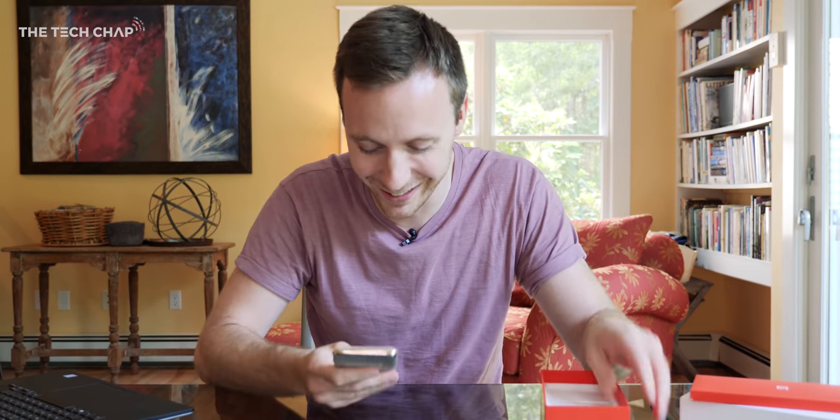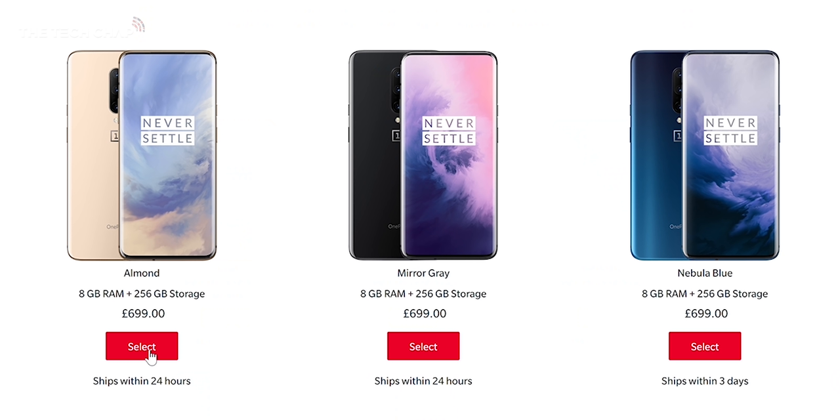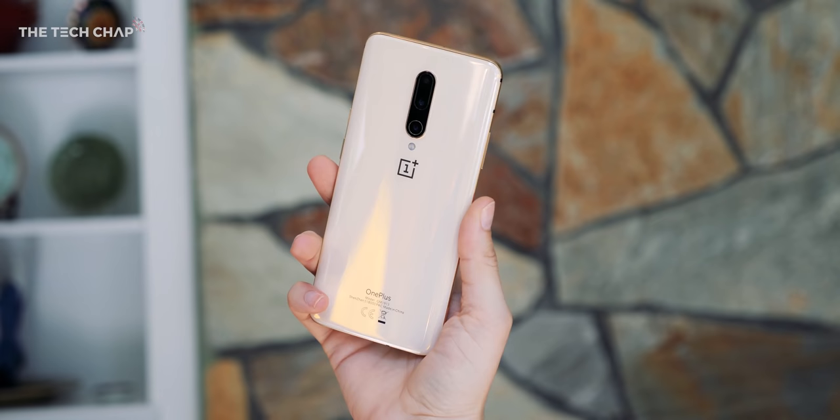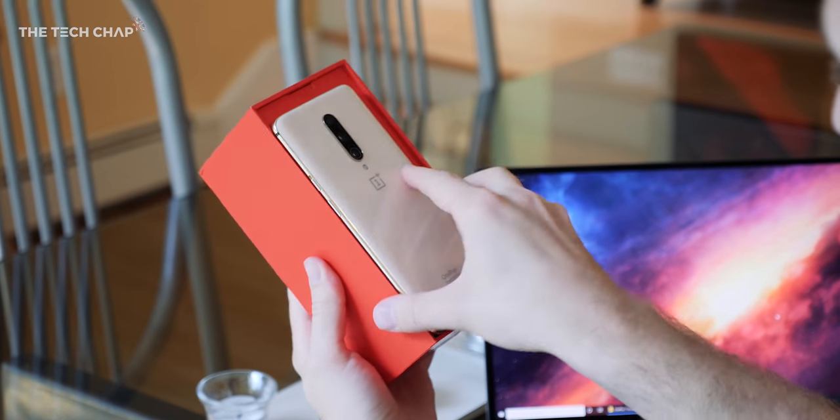So this is the 8GB RAM, 256GB storage model, which is the one you'd actually want to buy. It's £700 or $700, and honestly this is the phone that I'm recommending to everyone at the moment — it's such good value for money.